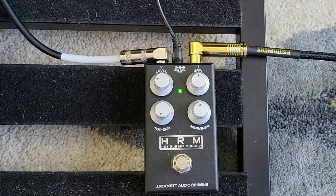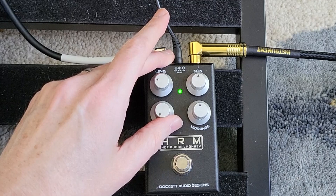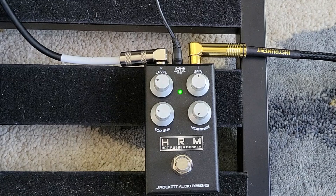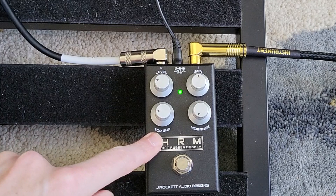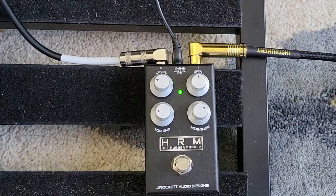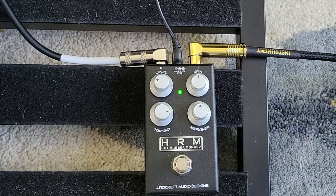Let's play with the top end. Let's drop it all the way down — I'm going to stay on the bridge pickup. You can hear that's really muffled. So as I said, with the mid-range at half, I really don't find much use for the top end anywhere below where the mid-range is. If I drop the mid-range down, then the top end could be lower. In general, as long as the top end is at or above where the mid-range is, it'll work. If you try to add a bunch of mid and drop the top end, there's not enough dynamics there.